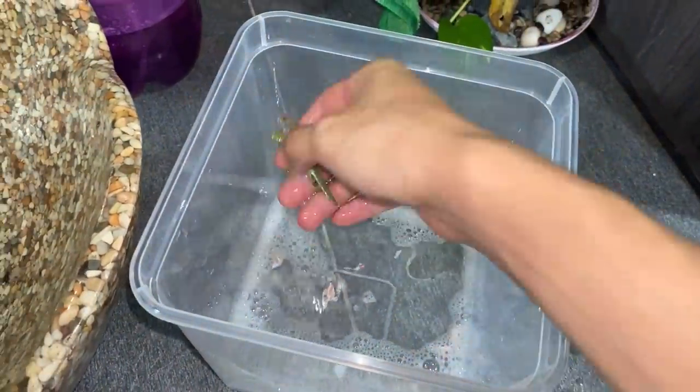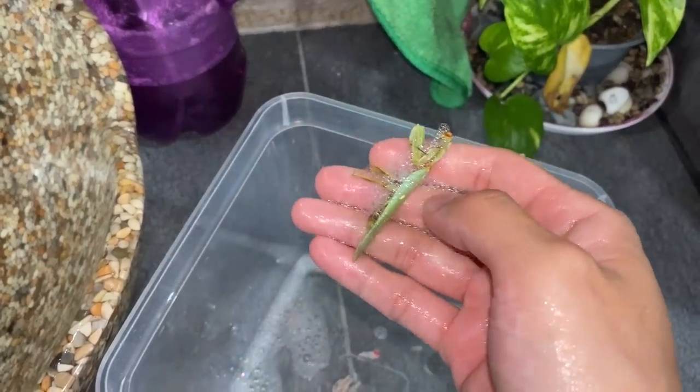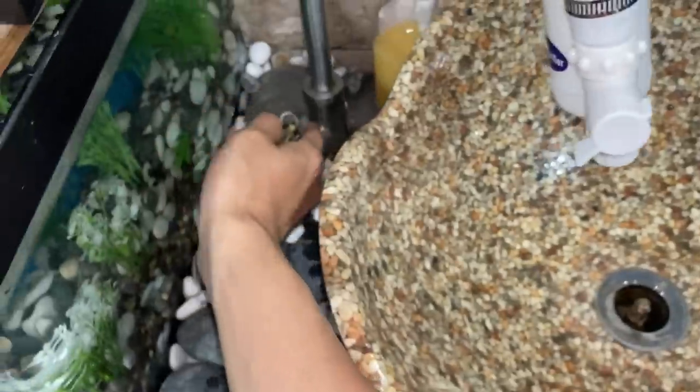Now we're gonna get this praying mantis in here. Hopefully the legs don't break when I try to put it in because, like I mentioned, it is super dried up and very crispy. I've had it in the water for about an hour and it doesn't seem to be helping much. Let's just give this a quick rinse to get rid of all the soap.